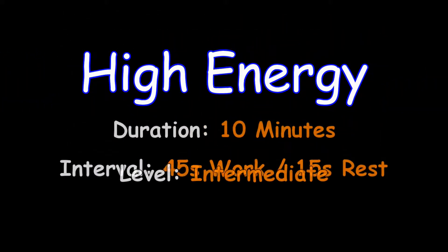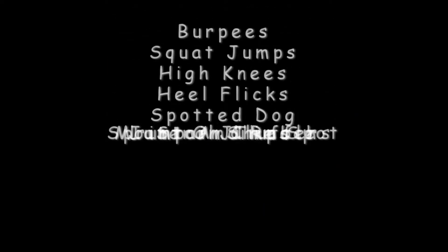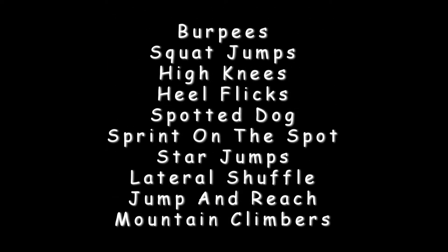Welcome to the high energy workout: 10 minutes, 10 exercises, 45 seconds work, 15 seconds rest. This is the intermediate level. Today we're going to do burpees, squat jumps, high knees, heel flicks, spotted dog, sprint on the spot, star jumps, lateral shuffle, jump and reach, and mountain climbers.